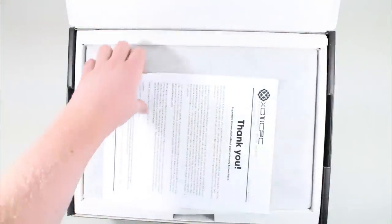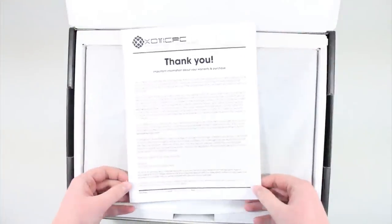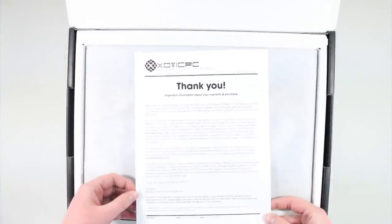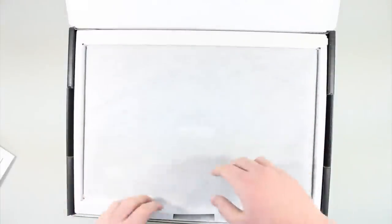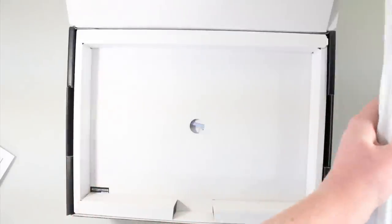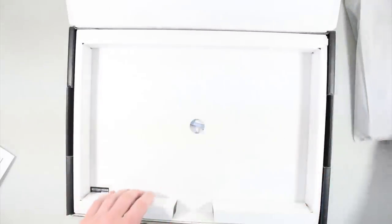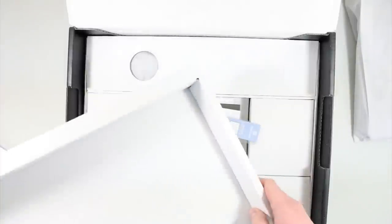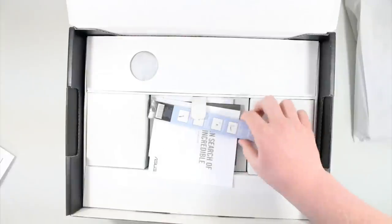Alright, so it looks like that just lifts up like that. I did order this from exoticpc.com, so this is just a little note from them. Now this thing can have a few different prices depending on where you order it from. My total price was $1,465 because I upgraded the heck out of this thing. But I believe you can actually get this computer for as low as about $1,100.